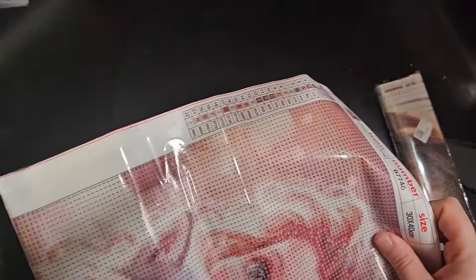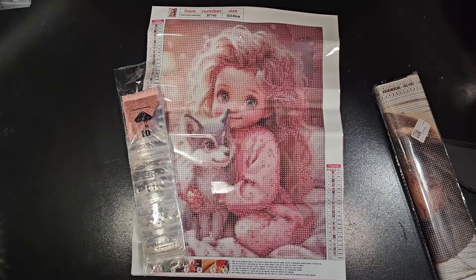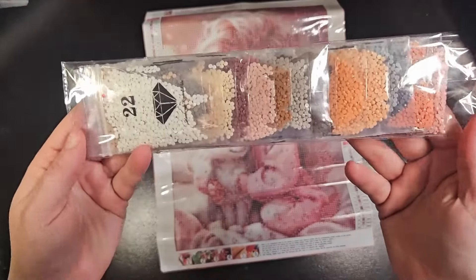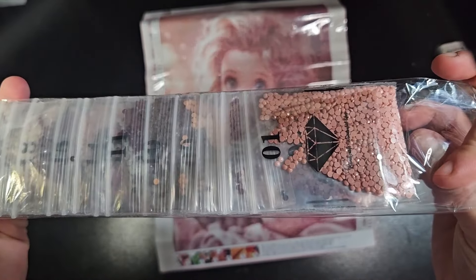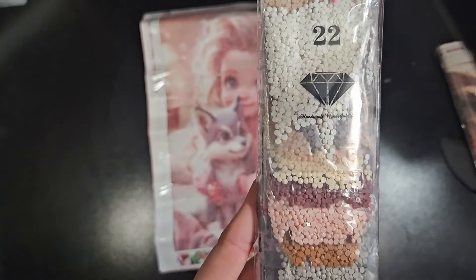I think mom went for her kids again. So this is a cute little pink girl in her pajamas with a little husky pup by the look of it. Pre-bagged — look at that: oranges, pinks, creams, whites, grays. Nice. The drills look pretty good.